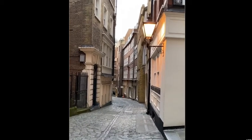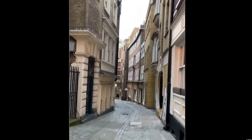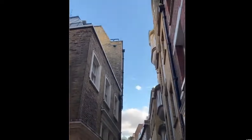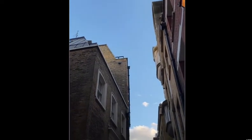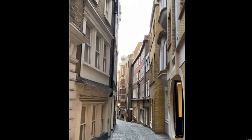It's half past seven in the evening but it's still bright with the blue sky. I love summer in London.